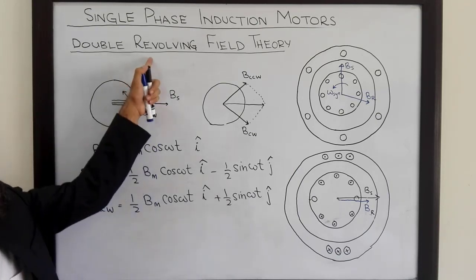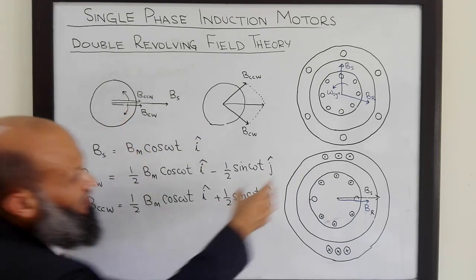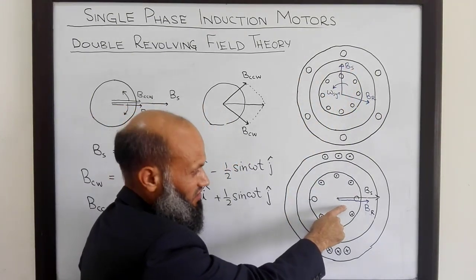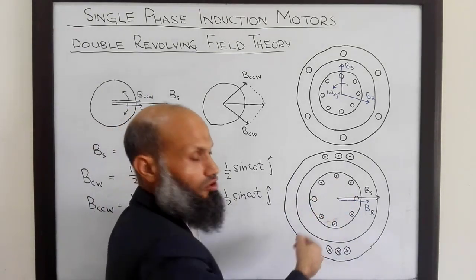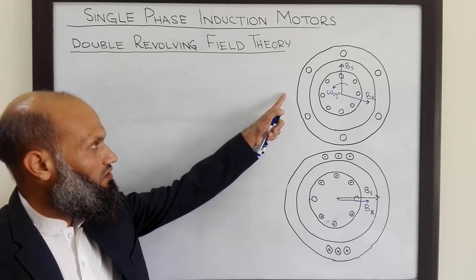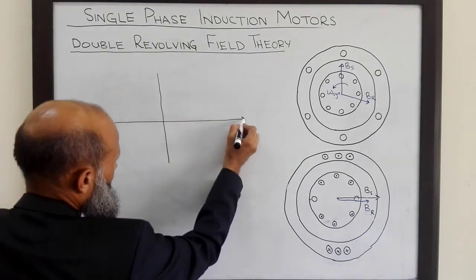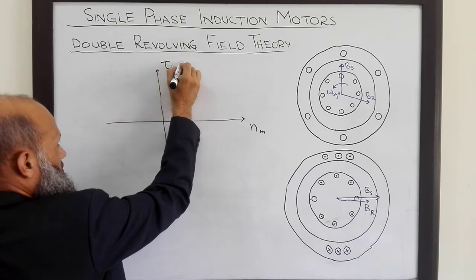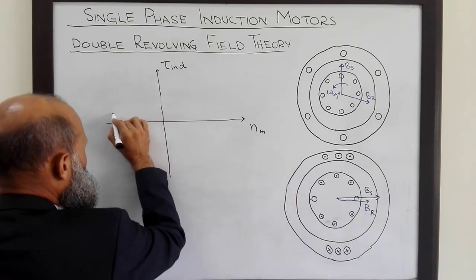The double revolving field theory states that this motor responds to each of these two rotating magnetic fields independently. In three phase induction motors, we had only one rotating magnetic field Bs. Here, we have two rotating magnetic fields — B_clockwise and B_counterclockwise. For three phase induction motors, we have seen the torque-speed characteristics given by a specific curve, with motor speed on one axis and induced torque on the other.